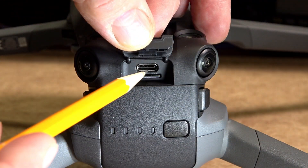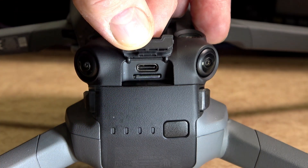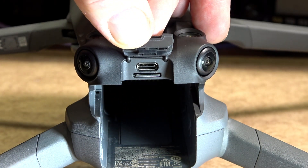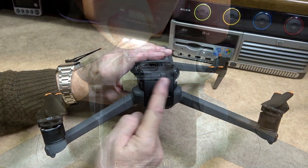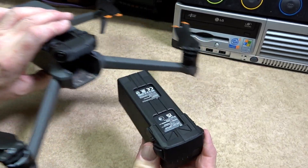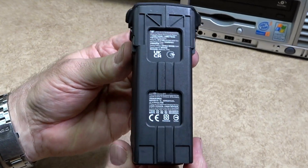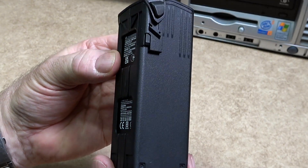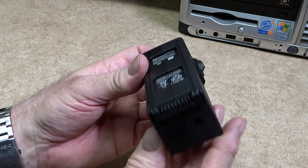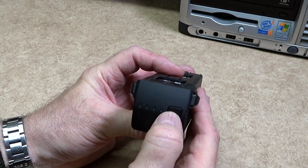Under the flap and above the battery is a USB-C connector and also a micro SD card slot. Access to the SD card is easier when the battery is removed. To remove the intelligent flight battery, press the textured part of the battery buckles on either side to remove it from the compartment.